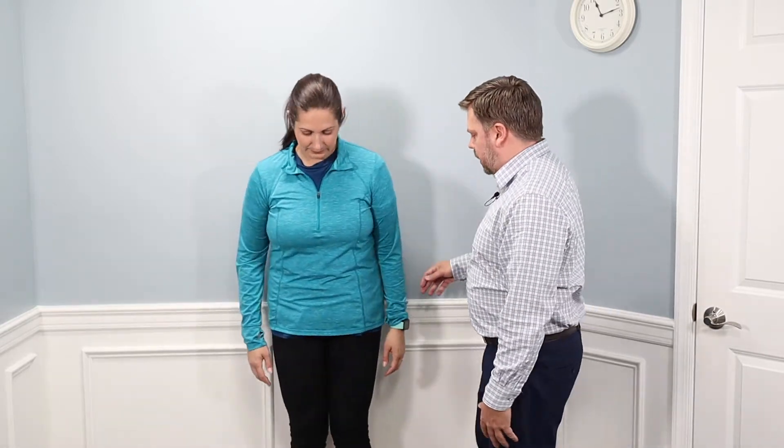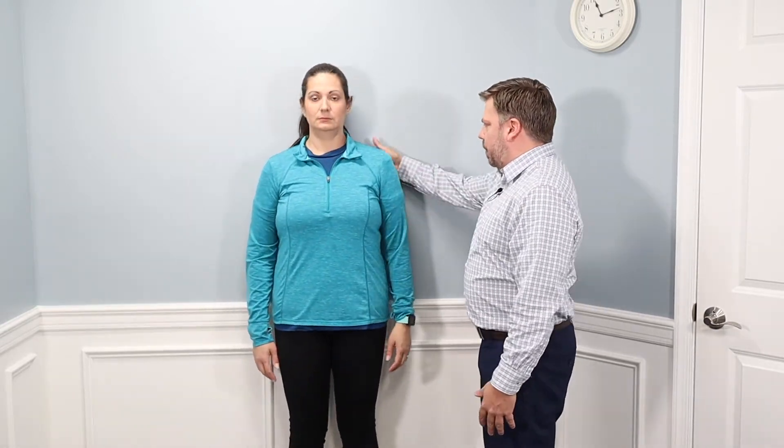The first exercise we're going to do is called the Wall Angel. We're going to have the patient stand really close to the wall — she's going to stick her butt right up against the wall, her back and her head all against the wall. Move your feet a little bit further away to give you a little more stability.